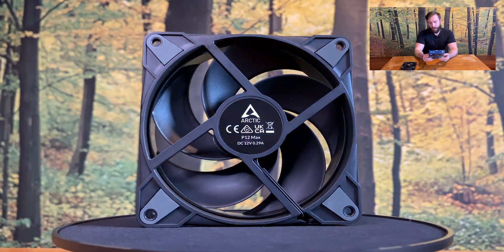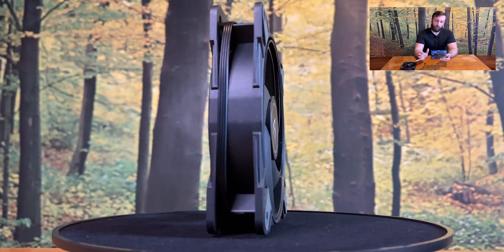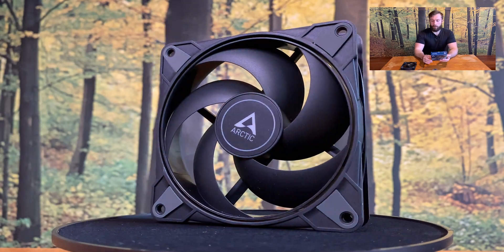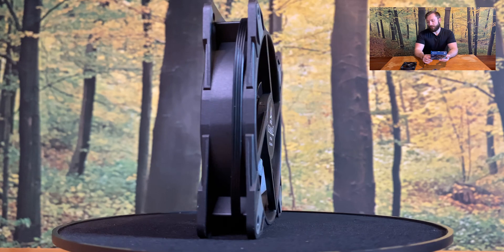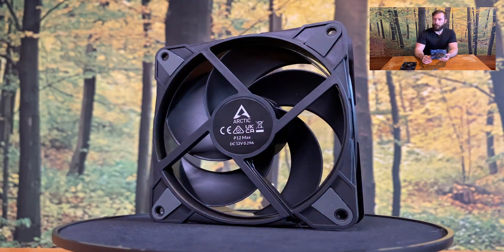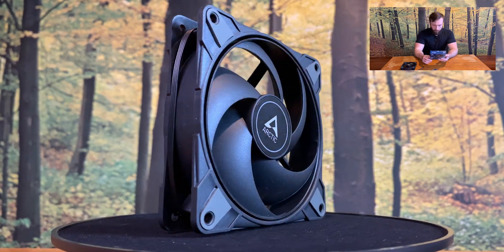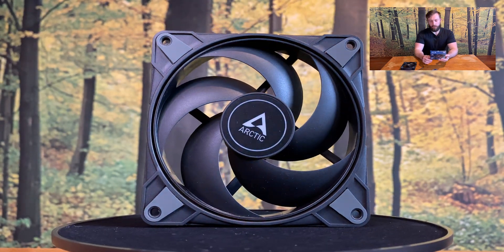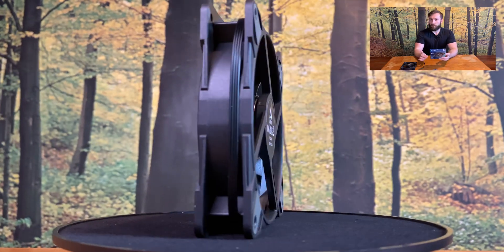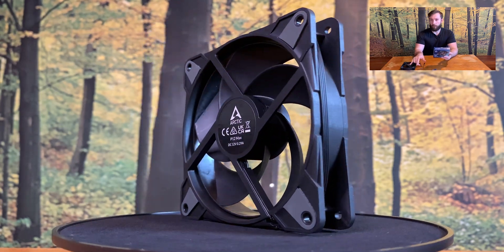Okay, next — the airflow: 137.38 cubic meters per hour. It's pretty decent, but for 3000-plus RPMs I would expect a bit more. Static pressure: 4.36 mmH2O. That's quite fine, but you take into account that this number is when you run it at full speed.